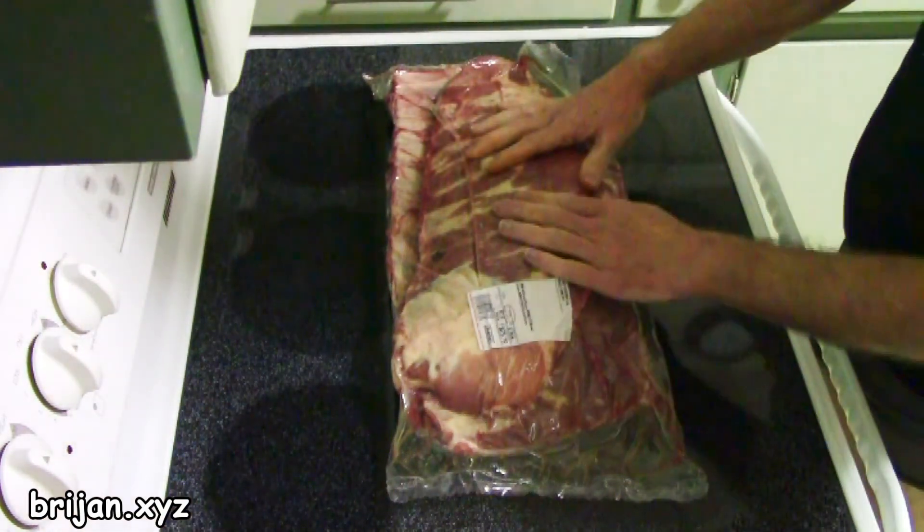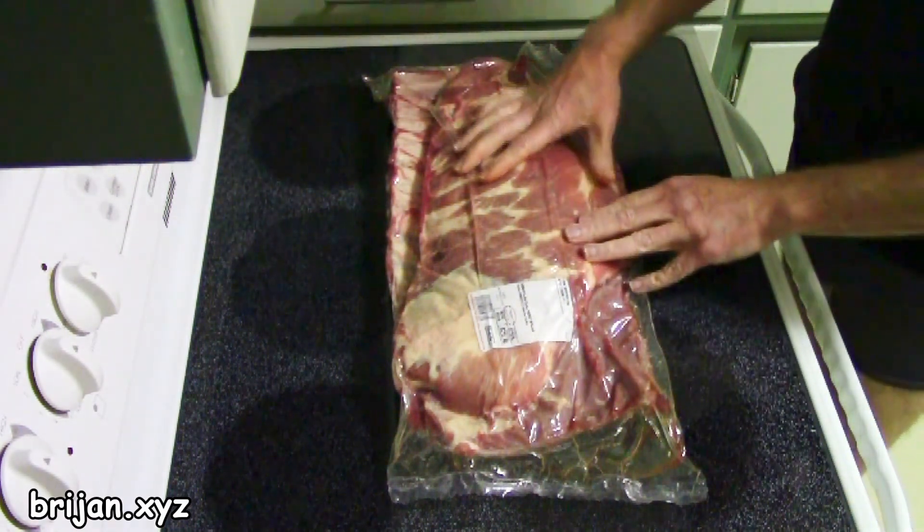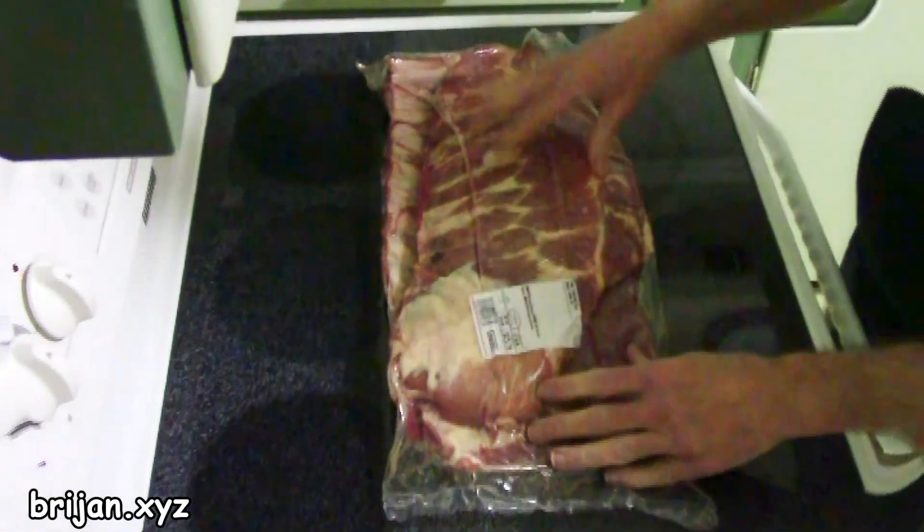We buy them in a pack of two. Spare ribs are sometimes referred to as St. Louis style ribs. Not only are they less expensive than baby back ribs, but you get more meat for your time and trouble.